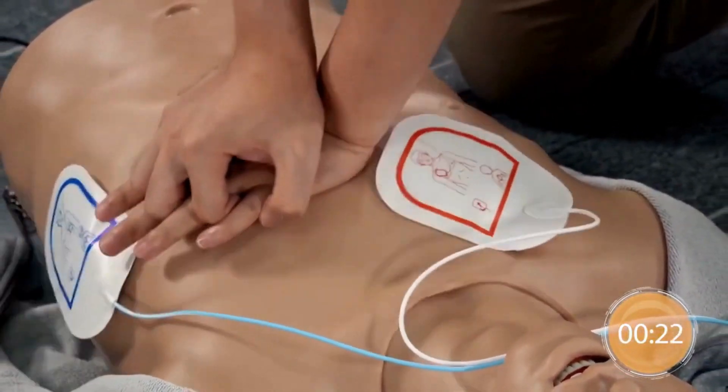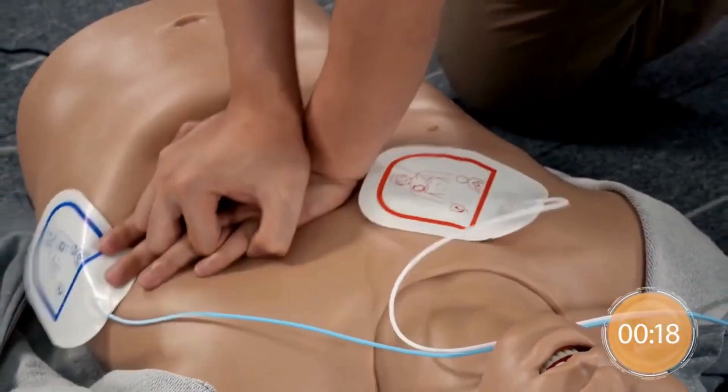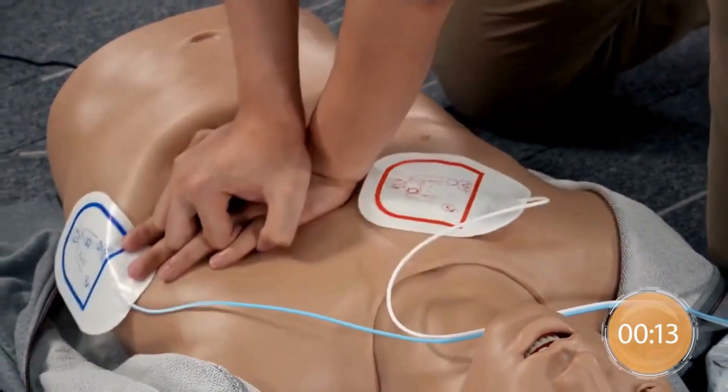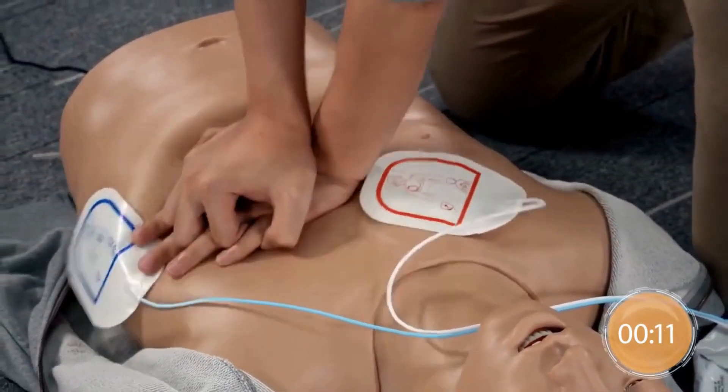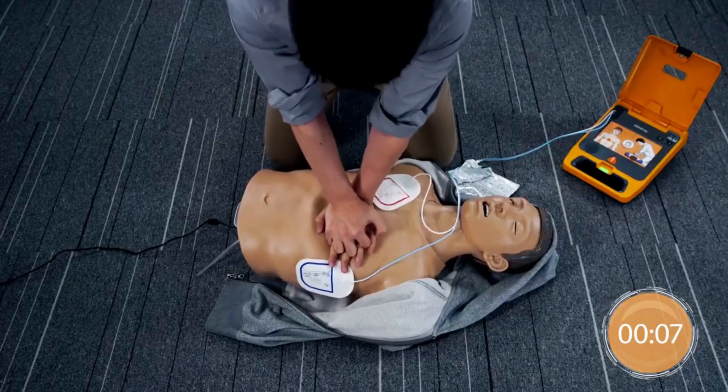Continue to push down hard. Give chest compressions immediately. 20 compressions remaining. Push down hard.